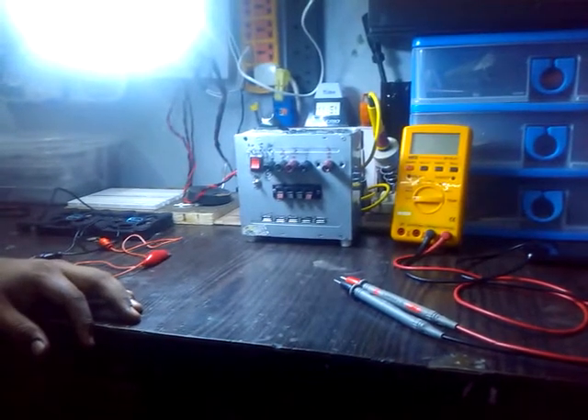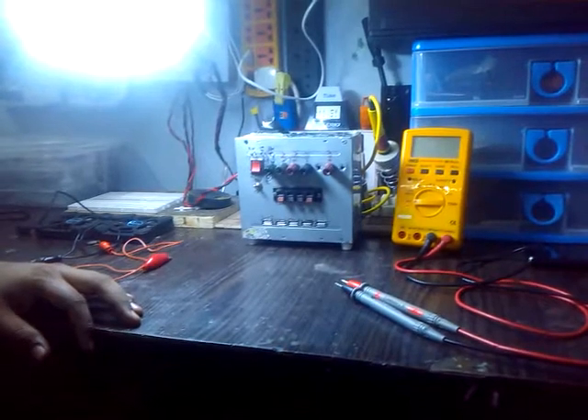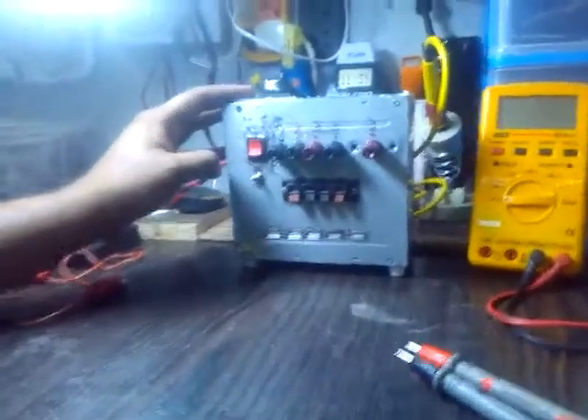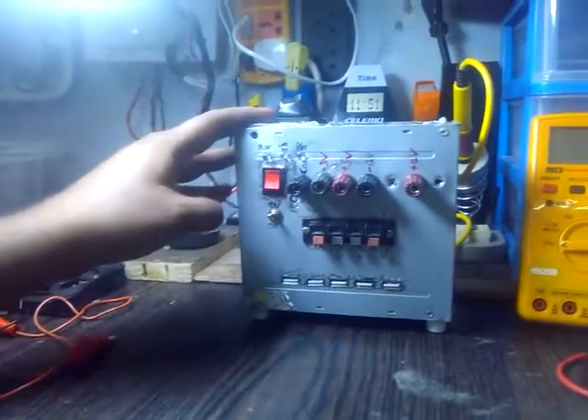Welcome YouTubers, this is Sanjay. Today I am going to upload my first video on electronics. Today I am going to demonstrate my hack on an ATX power supply. This is my power supply which I have converted into a bench power supply.